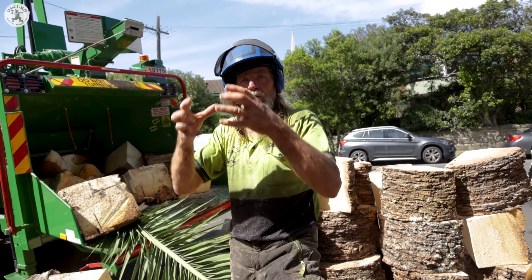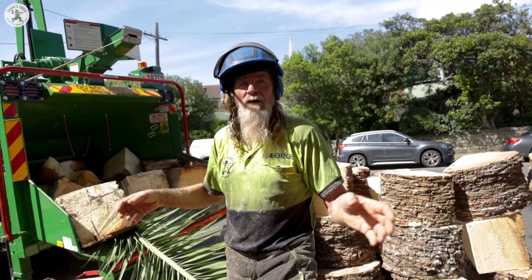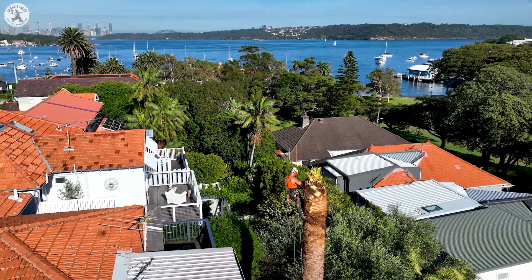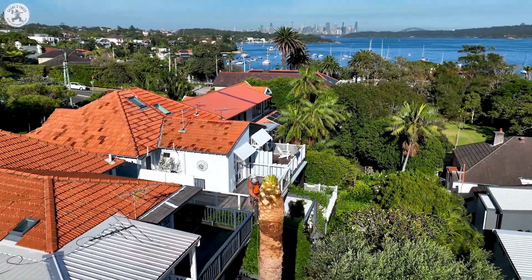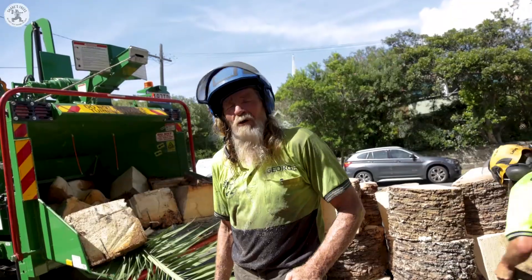So once you take the crown out of a palm, you've got a dead tree. Once you cut the head out of it and you've got that block down the backyard there, that's the base piece of the crown shaft - what they call the crown shaft where all the heat comes out. Once you come below that, that's dead. That won't grow again at all.